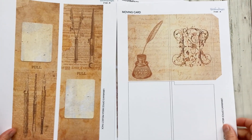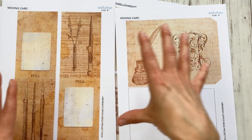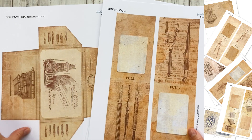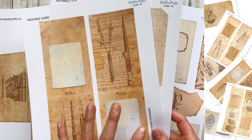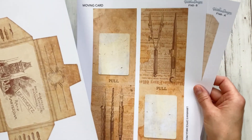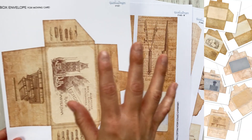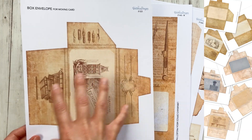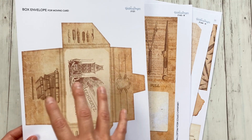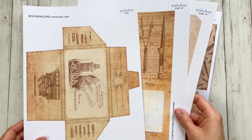There's also a new moving card, so let me show you these. These two are the components to create a moving card where these two pieces will appear out of. There are four designs for this, and there's also a box envelope — since this card is going to be a bit thick, it will fit in here perfectly. There are four designs and also four blank designs, so if you want to embellish your box envelope yourself that will definitely be possible as well.